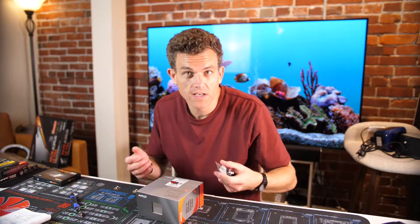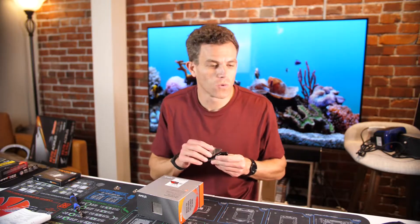It does recommend liquid cooling, so if you have an AIO or an all-in-one cooler, that would work, which is what I'll be doing.